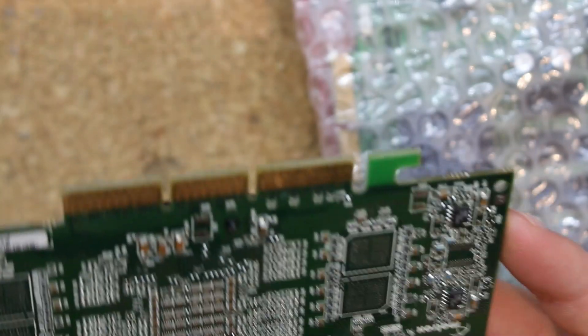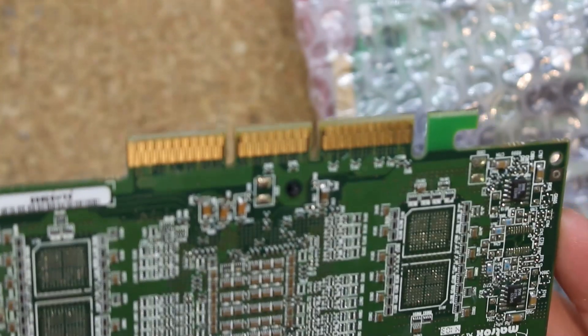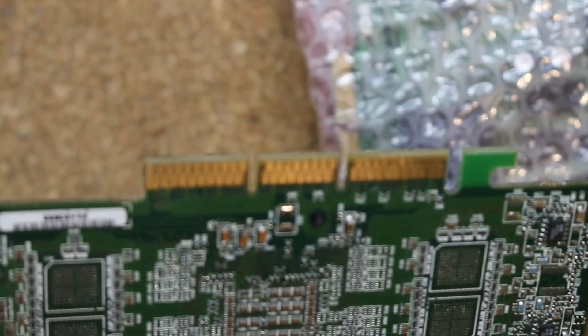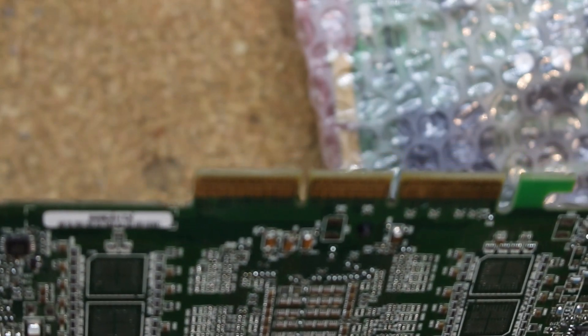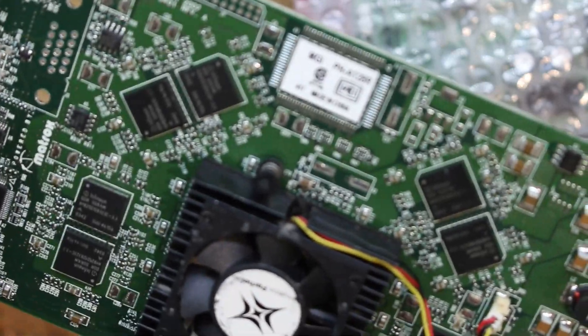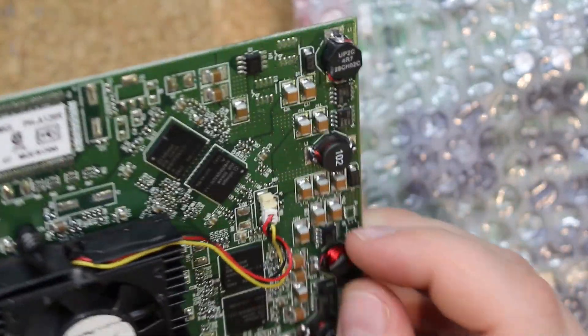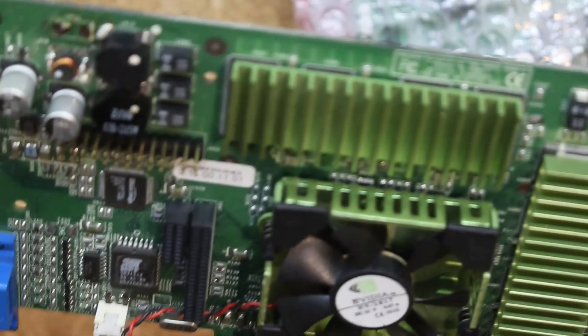There are some really questionable solder jobs right here — you can see that — and missing capacitor arrays. I feel like this inductor not being an inductor anymore might be a bigger problem here. But again I'm going to run through those and test them at a later date.